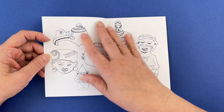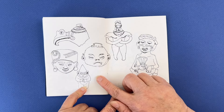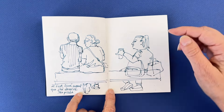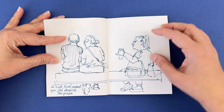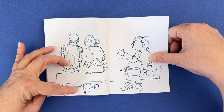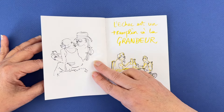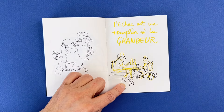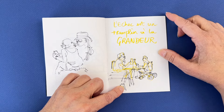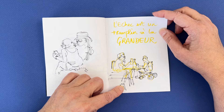It could have used something here — it's clearly lacking something — but I like it. This is drawing people in real life. I was watching people in front of me and this guy woke up before I had time to draw his feet, so I wrote a note about it. People never finished — and also people, and a strange phrase I heard that day: 'l'échec est un tremplin à la grandeur,' meaning failing is a way to grow.